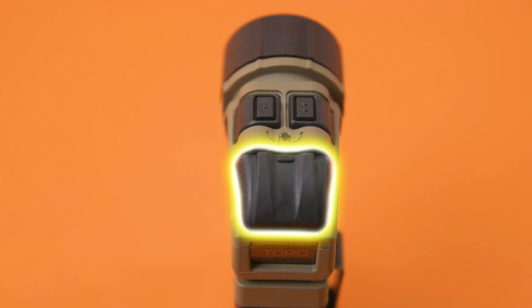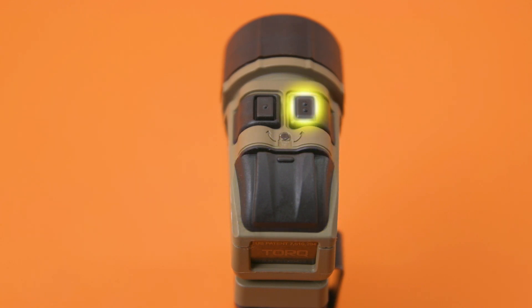Button 3 will give you momentary infrared light while being pushed. A single click of button 2 will give you constant on IR. You can adjust IR brightness by holding button 2 to cycle through the levels, in the same fashion as controlling white light and colored LED brightness.